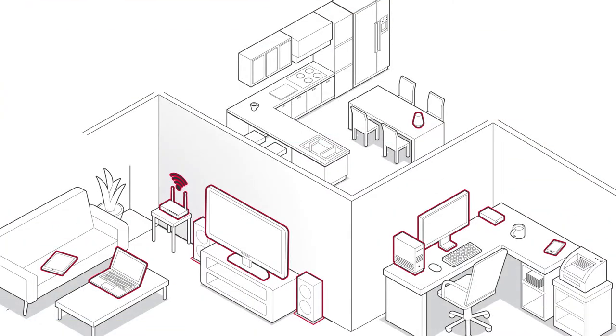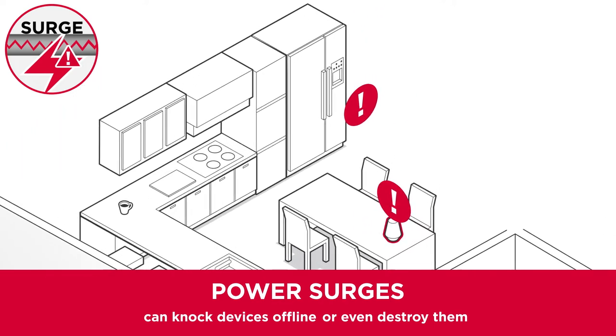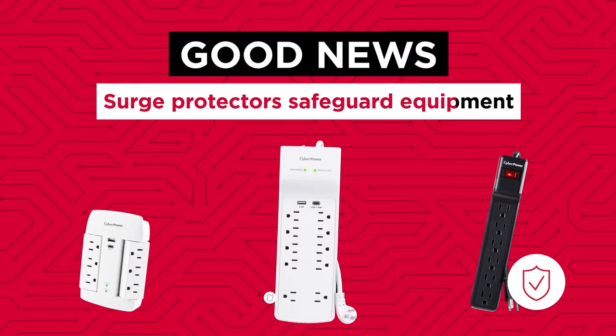From workstations to networking gear, your team's equipment has to stay powered and protected. But power surges can knock devices offline or even destroy them. Surges are common, from equipment turning on and off or from utility power itself. The good news: a surge protector can help keep you safe.